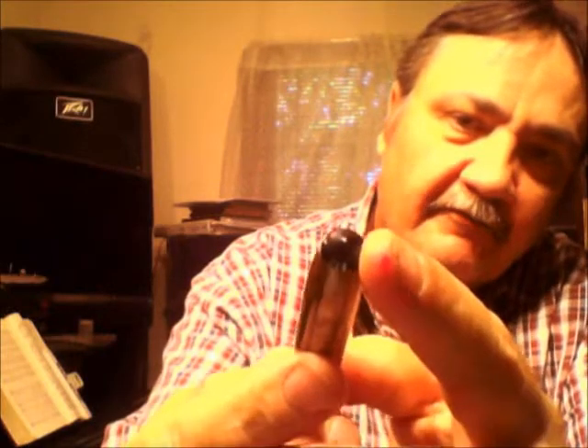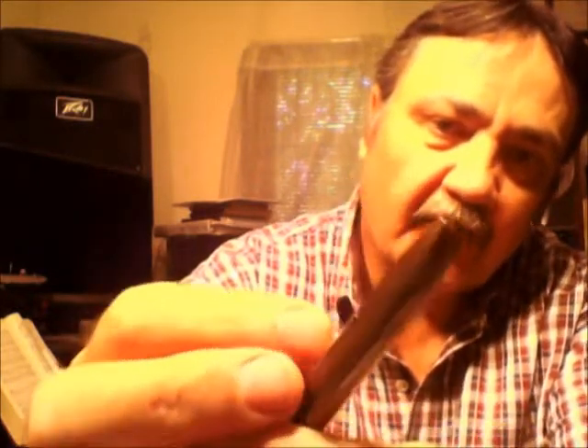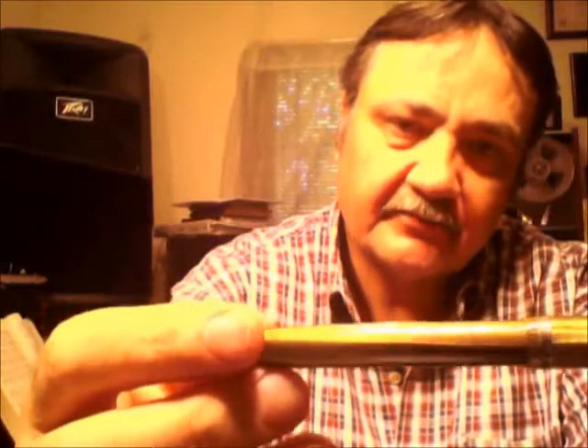The top section of the pen has sort of a conical, faceted, pointed type deal to the top. And the butt of the pen — the end of the barrel — is the same way. It's a lever fill and has a brand new sack in it.